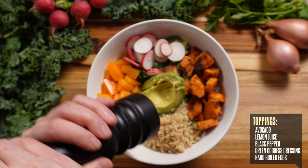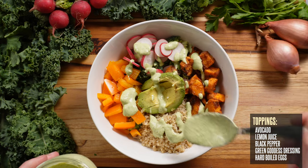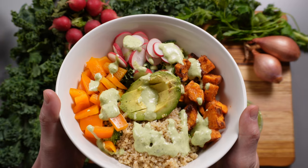You can hit it with some black pepper if you'd like. And of course, we're going to finish it off by drizzling some of our green goddess dressing. Oh wait, I almost forgot my protein — so I'm going to add a couple of sliced hard-boiled eggs on the side. And that's bowl number two.